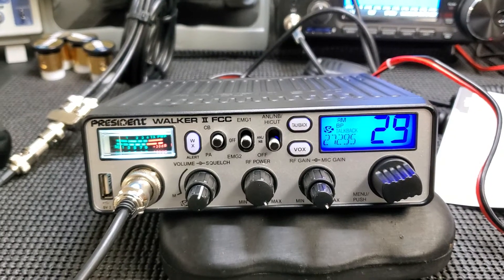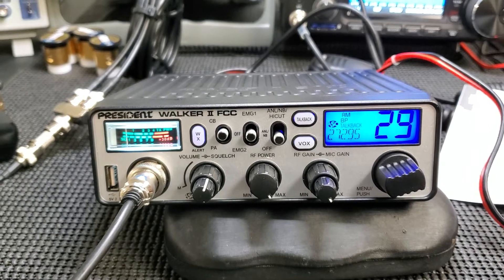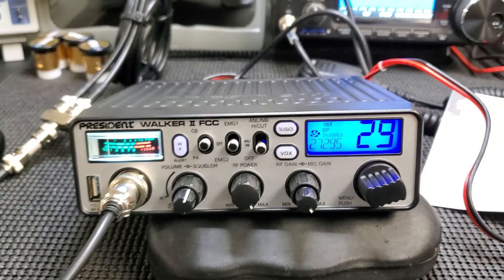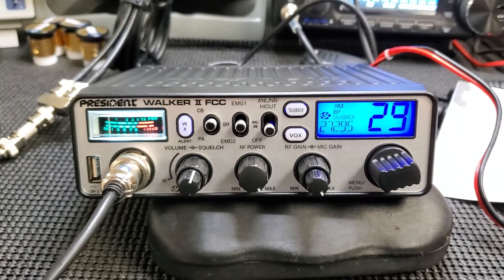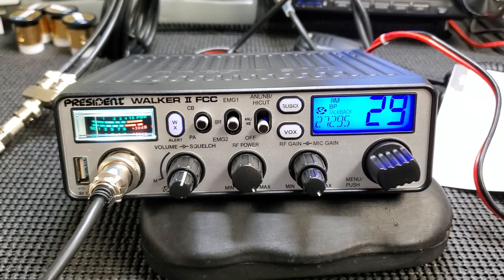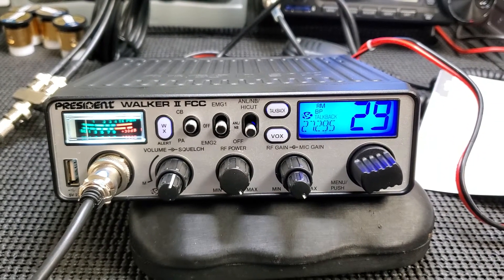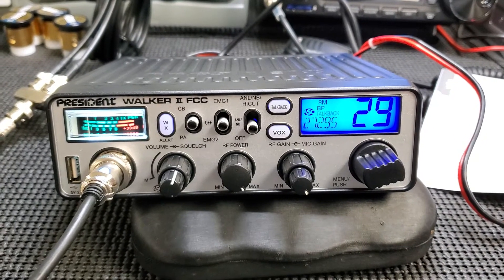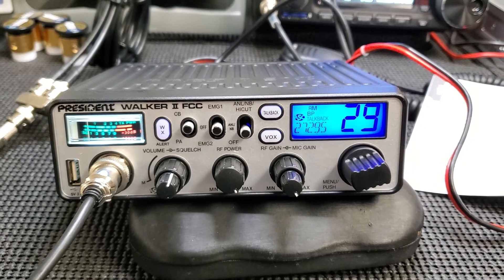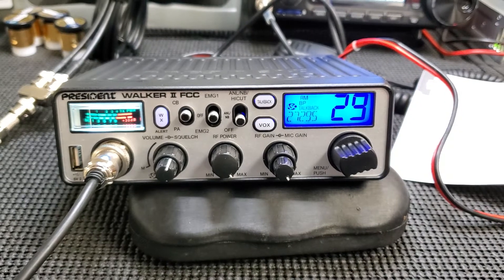That's my opinion on this one. I think it's a great radio — I hope you guys enjoy the video. Please think about liking the video and please subscribe to the channel. I'm going to do another President radio giveaway. I'm looking to get more subscribers — if I can get at least 500, I'll do another free giveaway and announce everything about it including what the radio is going to be. I appreciate all the support everyone's given me so far.